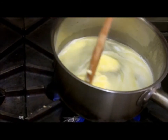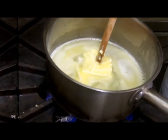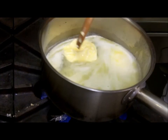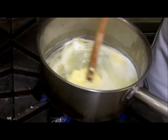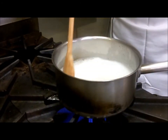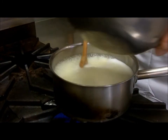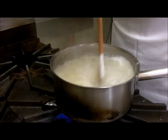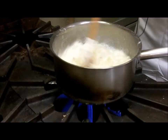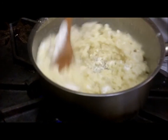Here we have the butter and water mixture. We want to melt the butter in boiling water, and when it's reaching the boiling stage we'll add our flour all at once. The water is boiling, the butter is melted — we add all of the flour at once. Keep the flame on, maybe lower it just a little bit. Now we stir fairly vigorously to get rid of the lumps.